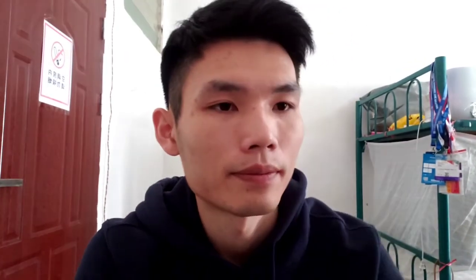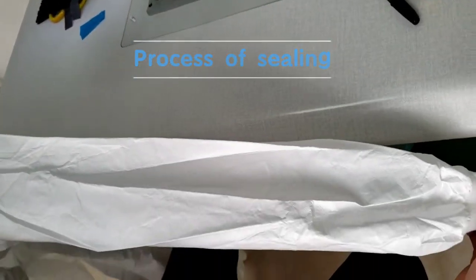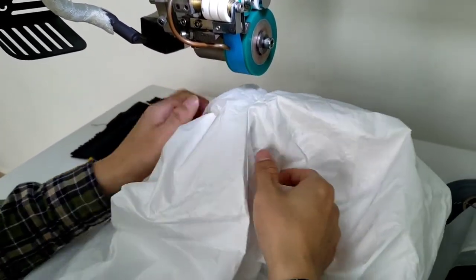So how exactly does these tapes work? First we use this machine — what we call hot air steam sealing machine — that provides heat and pressure at the same time, and the glue is on this tape and then melts and pushes the plastic and the glue through it, and then puts the pressure at the same time.